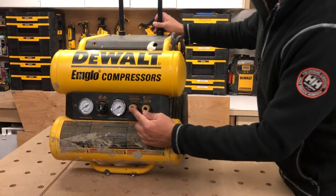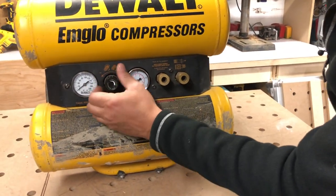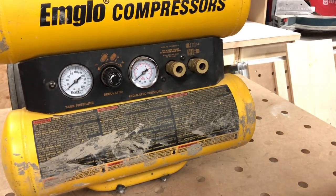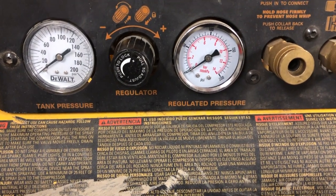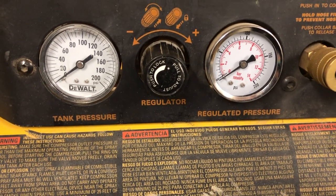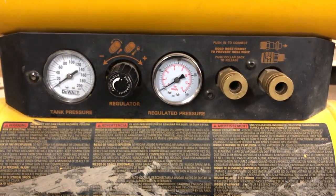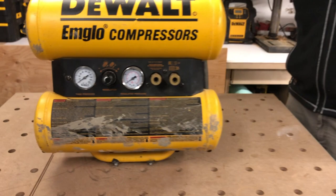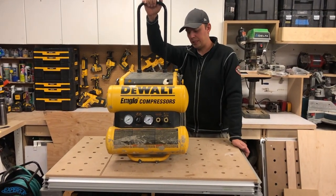Back to the compressor — we've got two female outlets and a regulated pressure gauge with an adjustment. We've got tank pressure and regulated pressure. It goes up to 125 PSI, weighs 87 pounds, and the decibel level is about 83 decibels. It's not super quiet, but it's not super loud either — just your regular compressor decibel level, which is pretty annoying.